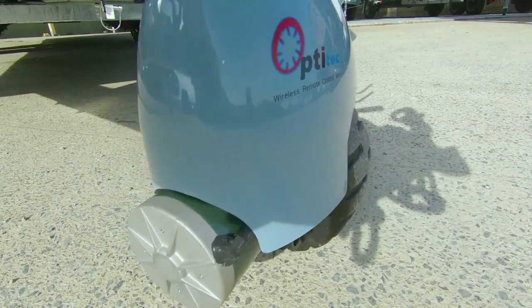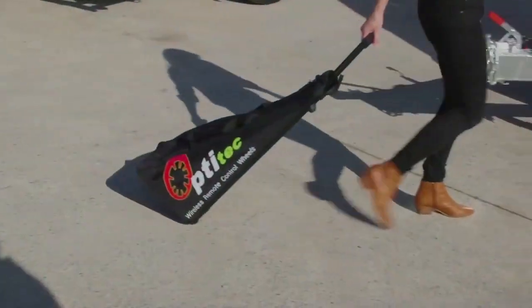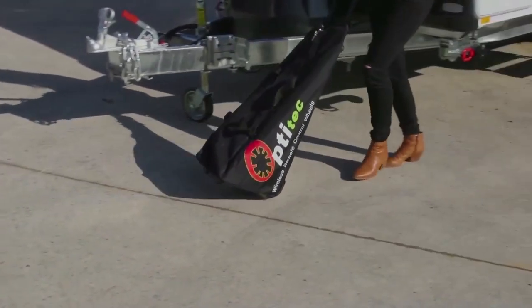A new padlock has been added to prevent theft. And weighing only 22 kilograms, the OptiTech V3 is easy to store in this heavy duty bag.